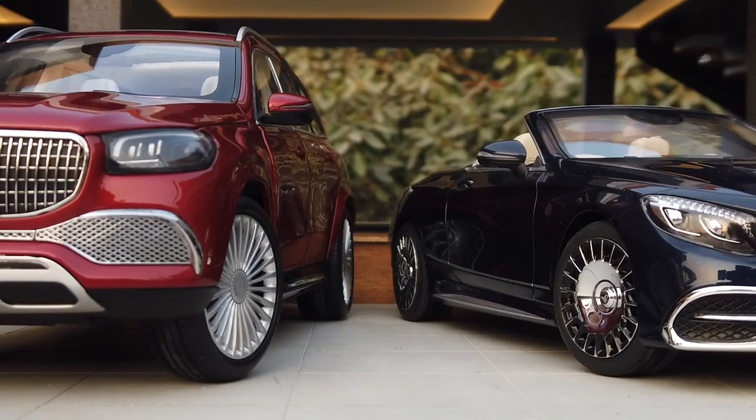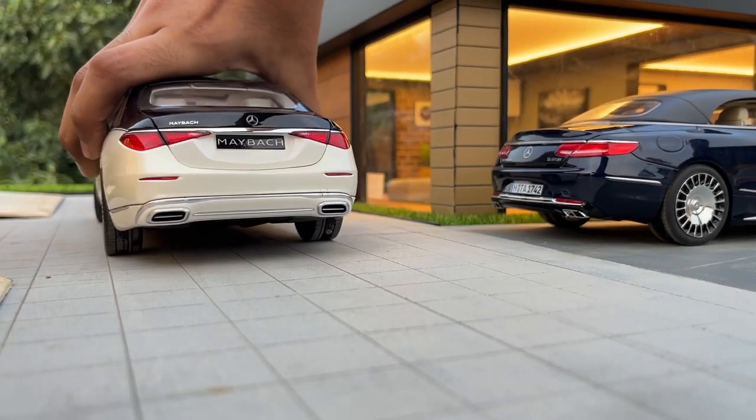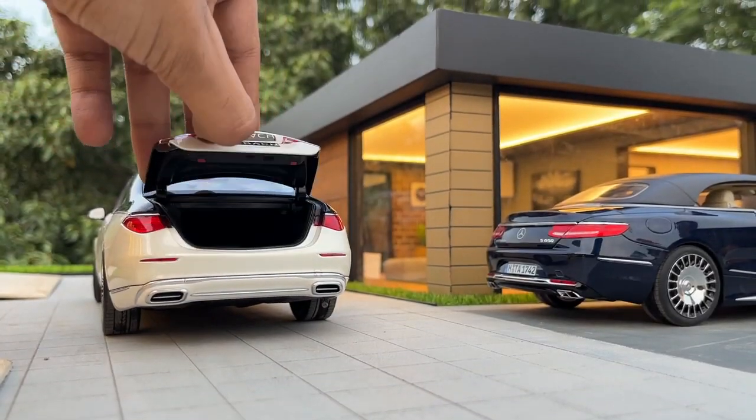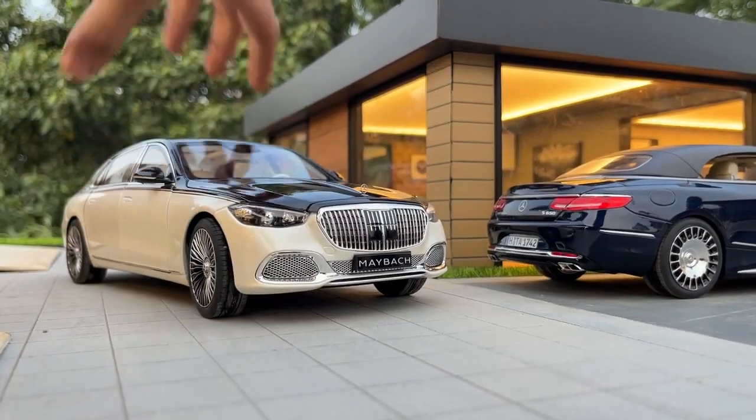This is the 1:18 scale Mercedes Maybach lineup from my collection: GLS 600, S650 Cabrio, S600 Pullman Limo, and the new flagship Mercedes Maybach S680.